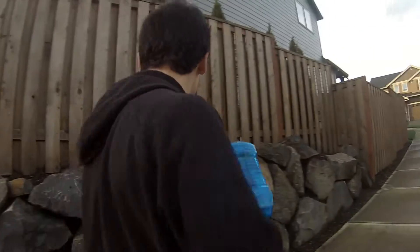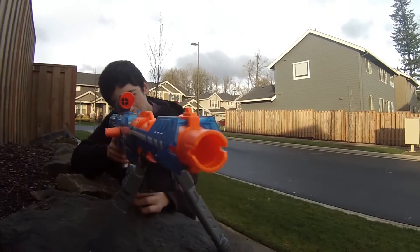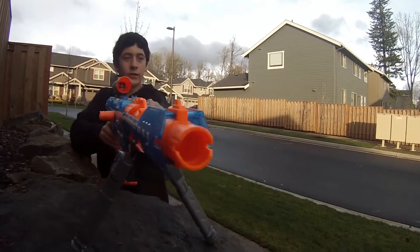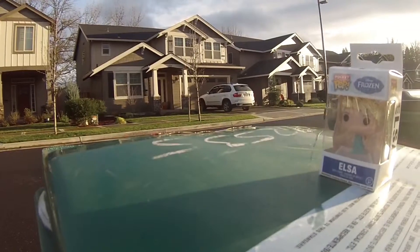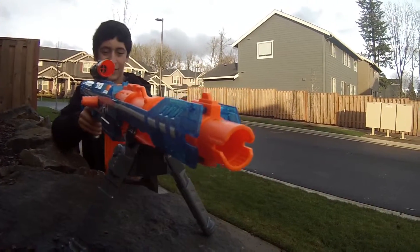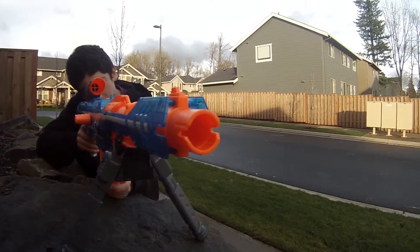Looks nice. Let's go for the T first. One out of three. iPhone case. Two out of three. I guess I need to do some maintenance on my gun. Three out of three.